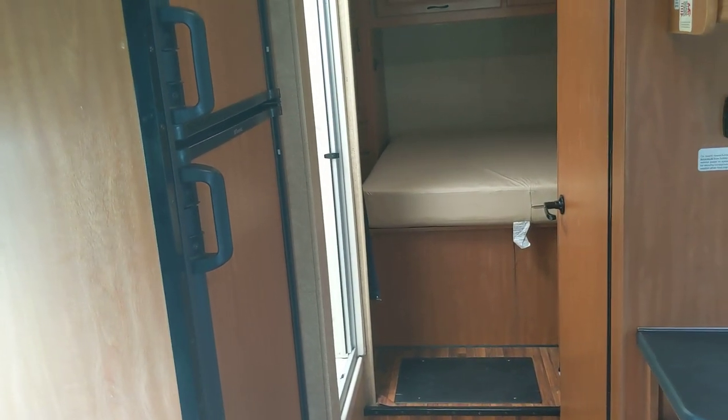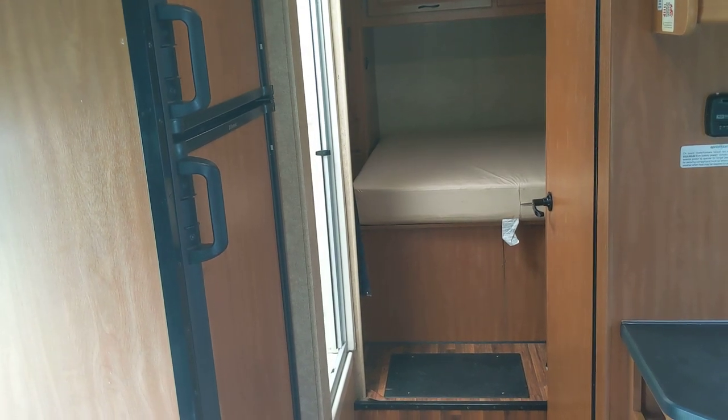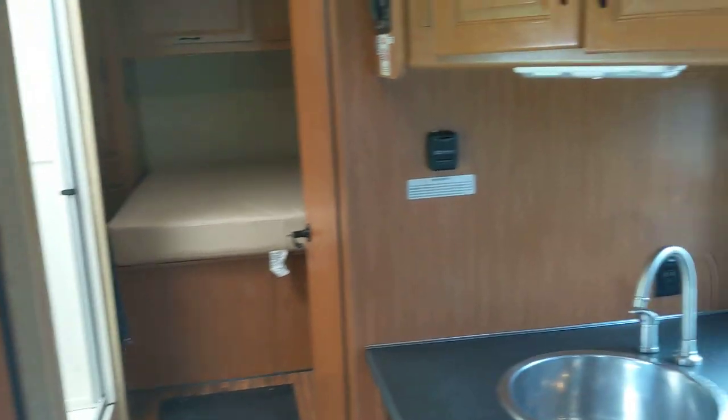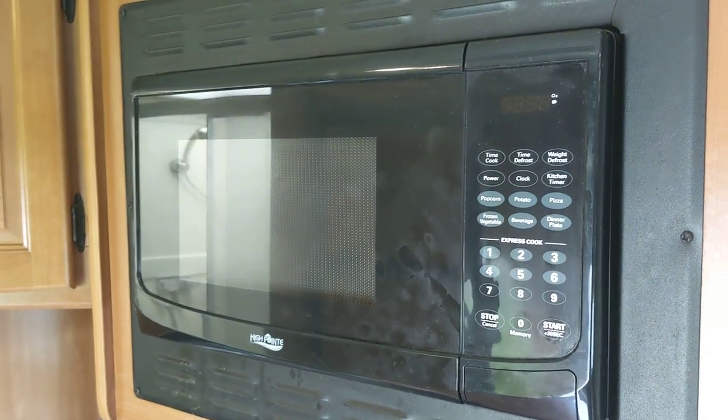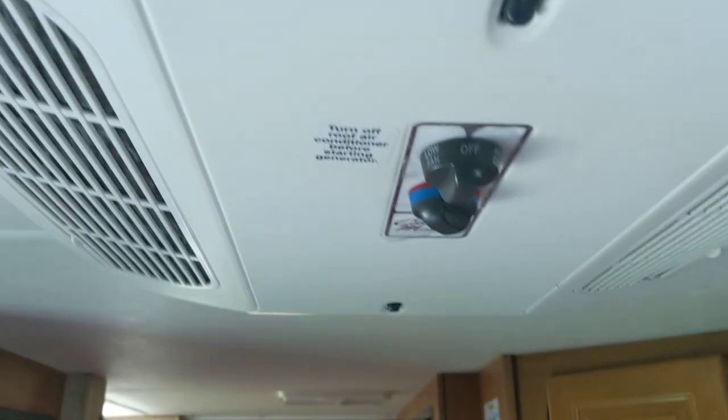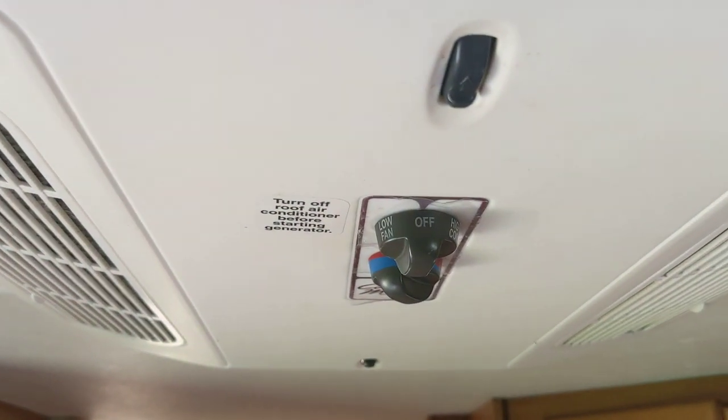Remember: all of the household-style electrical outlets do not work unless the vehicle is plugged into shoreline power or the generator is running. Same thing with the microwave — you can see the display is not lit because the generator is not on and I'm not plugged into shoreline. Air conditioner controls are right up here at the top.